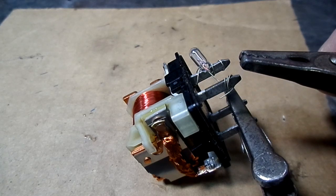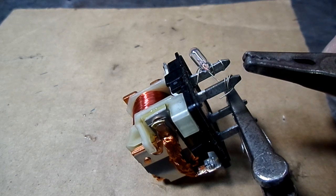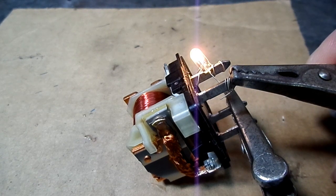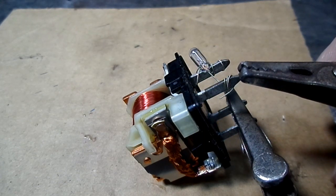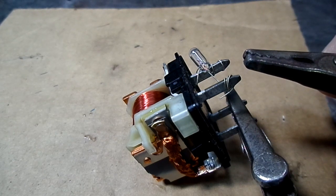That's how the relay works. Usually on an automotive circuit, they use the ground as the trigger. Ground goes to the relay, those points close, and the voltage is transferred out from number 30.